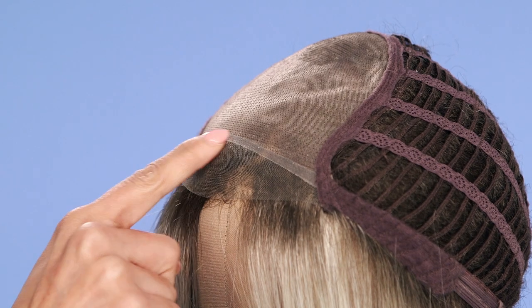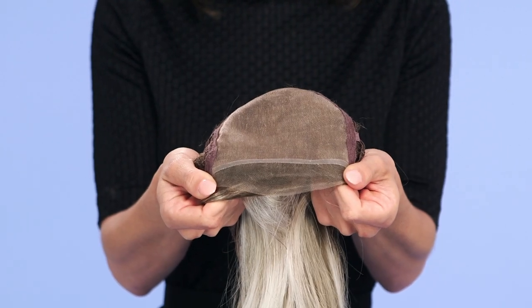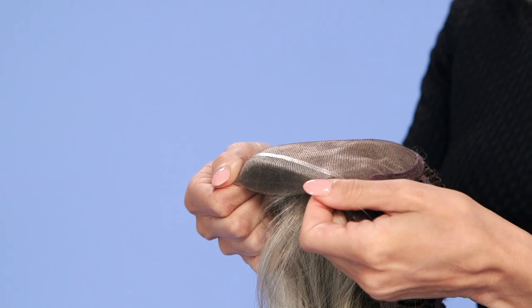Have you ever wondered what this line is? Well, it's there for a reason. It not only provides some stability to the monofilament itself, but also prevents the lace front from rolling under and causing discomfort and itchiness. If you're concerned about the look of this line, you can add some concealer along the part.